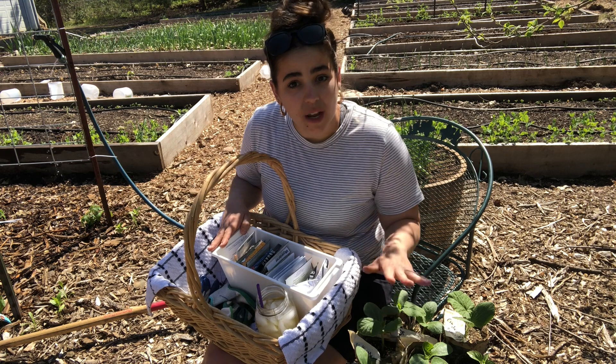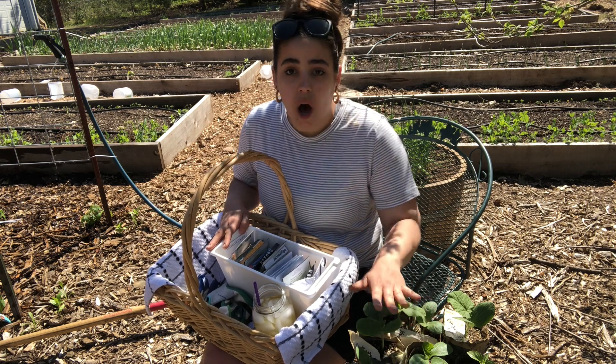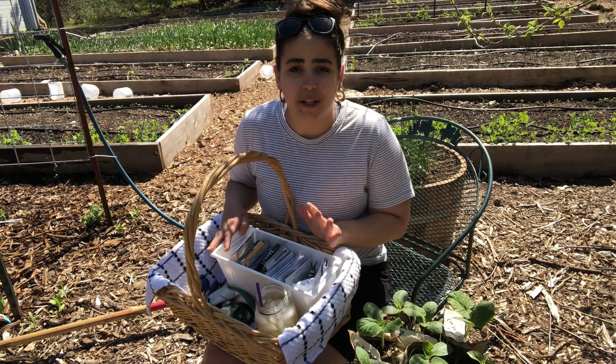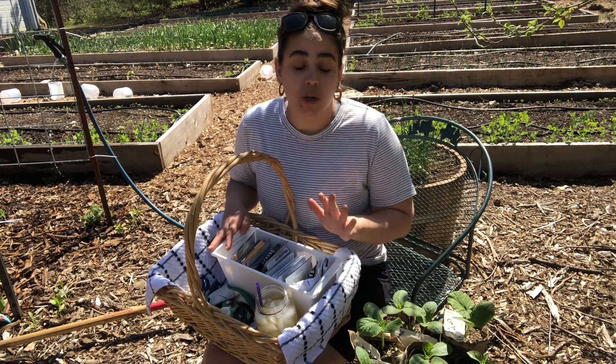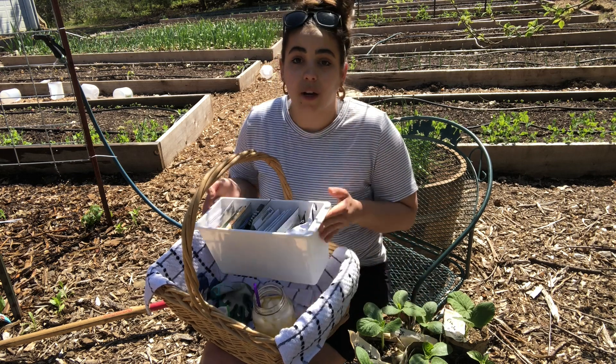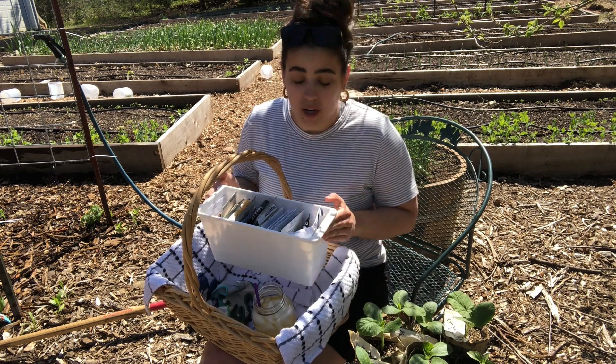These are some summer squash and winter squash that I've got here. Honestly, I started probably three or four times the amount of this, but my germination was pretty poor. So we're not only going to plant out the ones that did start and look really healthy, but we are also going to direct seed a bunch of summer squash and winter squash.